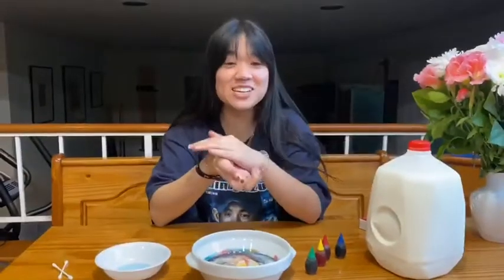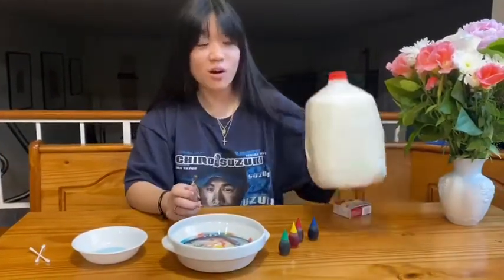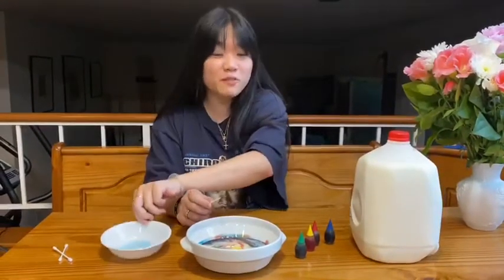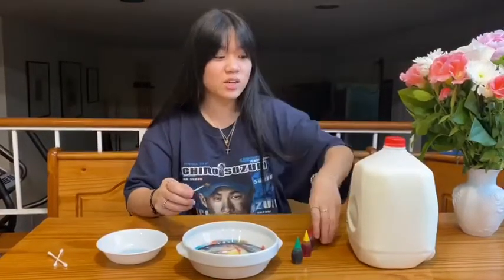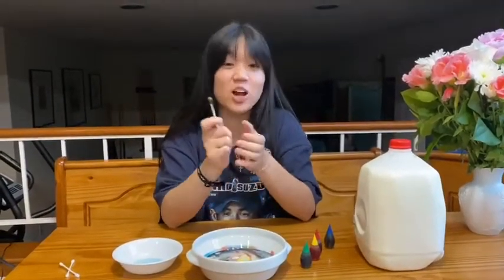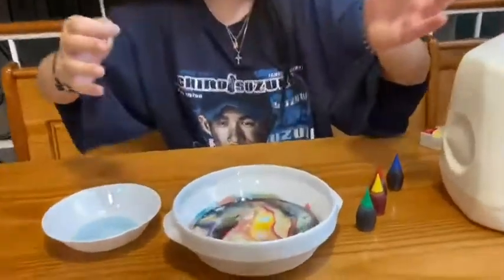So now that 10 seconds have passed, I'll explain why this happens. So as you guys may know, milk is mainly made of protein, and soap is mainly made of fats. So what's happening right now — since this is a liquid — the milk and the soap are trying to join together, and they're working really hard to try and join together, which is making the water on top move around.